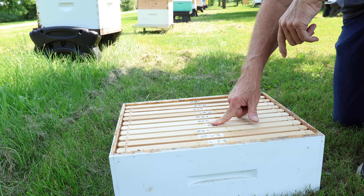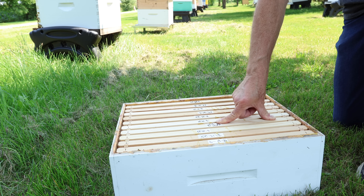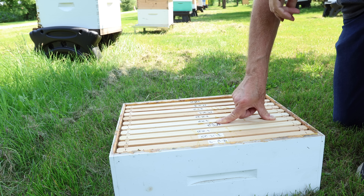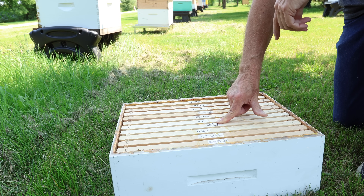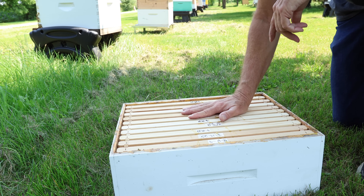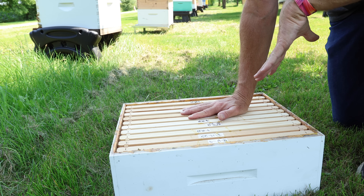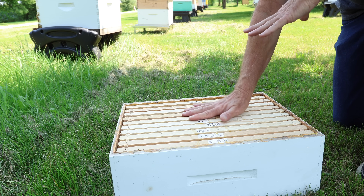We're going to set a date of two weeks from today. Two weeks from August the 19th is Saturday, September 2nd, 2023. So on September 2nd we're going to give them two weeks to impress us. It may take longer, but we need to check in two weeks just to see how it's going — make sure the queen's not laying in there and all that good stuff.